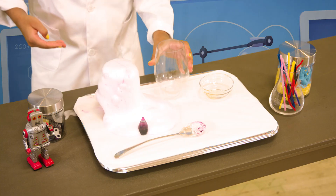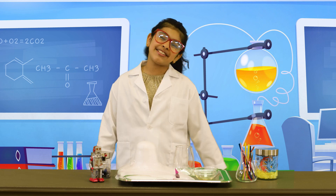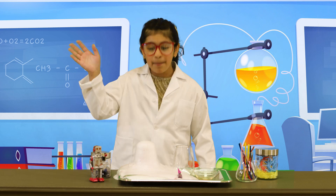Ooh, look at the colorful lava! That was fun! I hope you try this at home. I'll see you again for some more science! Bye!